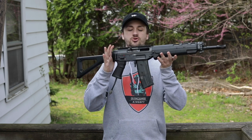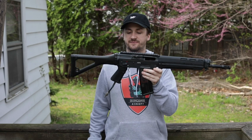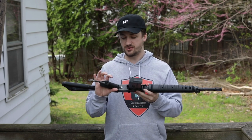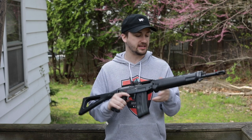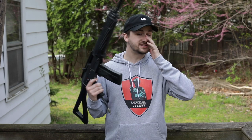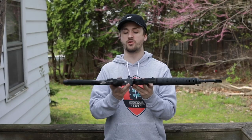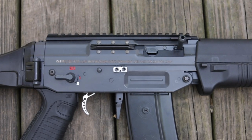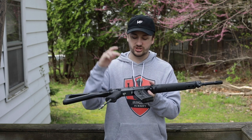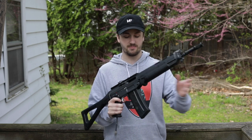Up next we probably have the coolest gun in this group — this is an ICS SIG 551. This thing is so cool. I bought this off a dude on eBay, and I have never seen an ICS SIG that's Polar Star before. This is super unique. One of the first guns I ever had was a SIG 552 Commando from Cyber Gun, and so this brings back all the nostalgia. It has a speed trigger — literally one of my favorite upgrades with the Polar Star Fusion engines. It is running a Jack on the inside and has been custom fit by the guy I bought it from for alignment and everything.